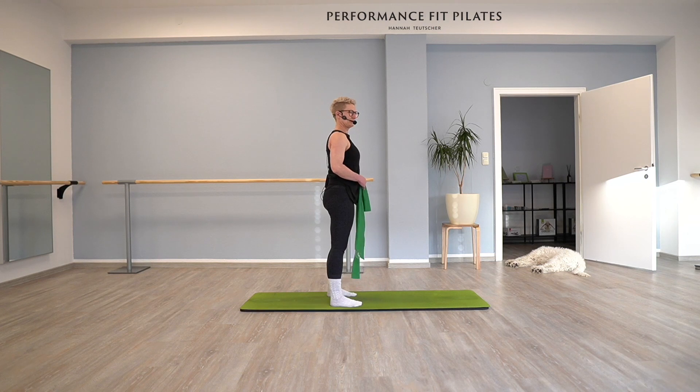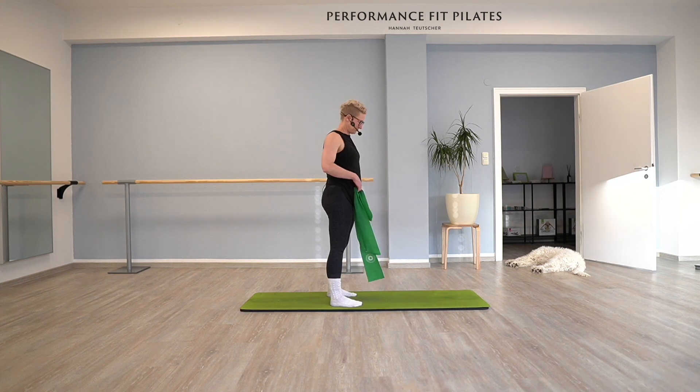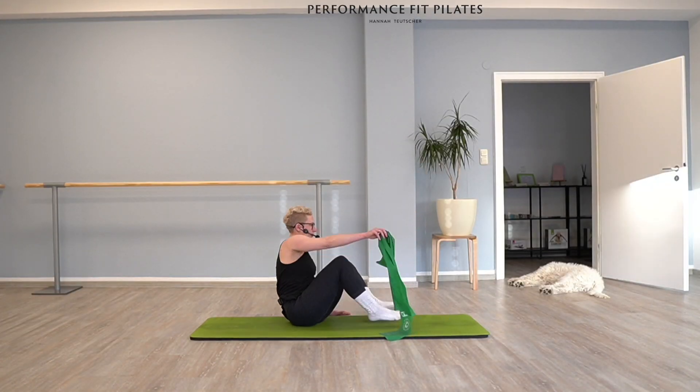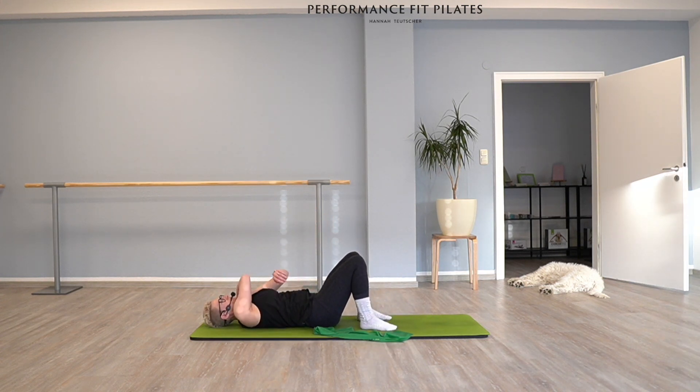Good, that was a nice warm-up for your arms. The next couple of exercises are going to be down onto our mat. Yeah, we start lying on our back and you have the TheraBand in your hands. Yes, like that — perfect.